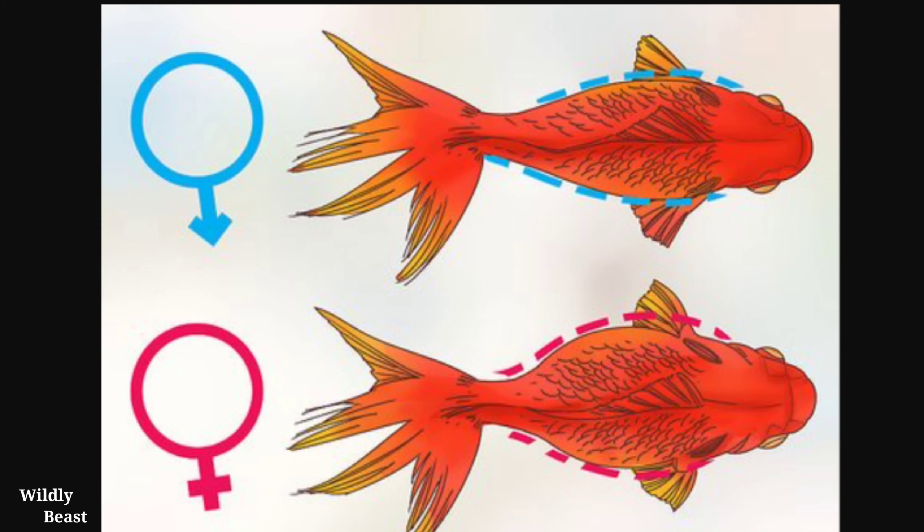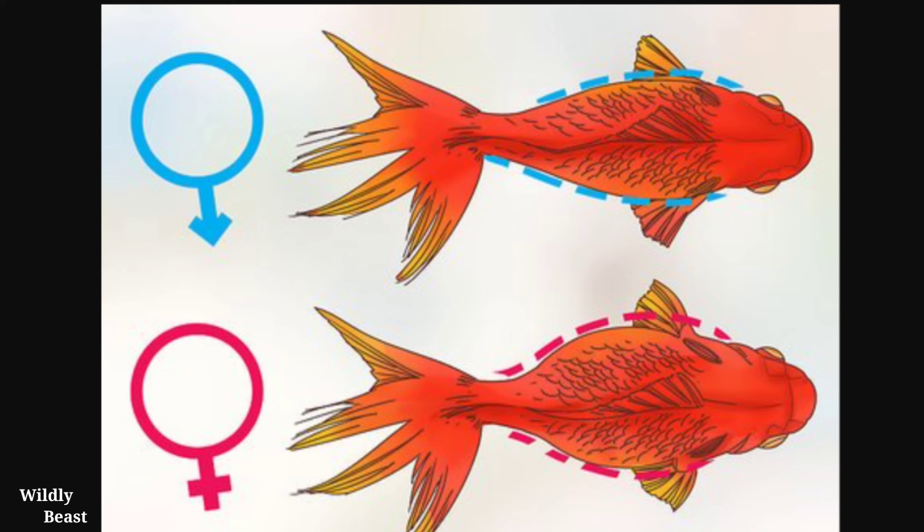After that, my goldfish had normally bred in the tank. Actually, I didn't know that my goldfish would breed because I had no knowledge about it. You can see the goldfish in the tank — the goldfish are male and female.